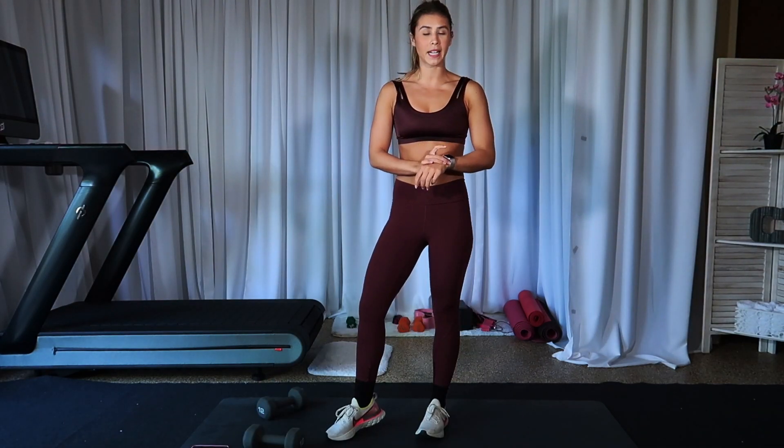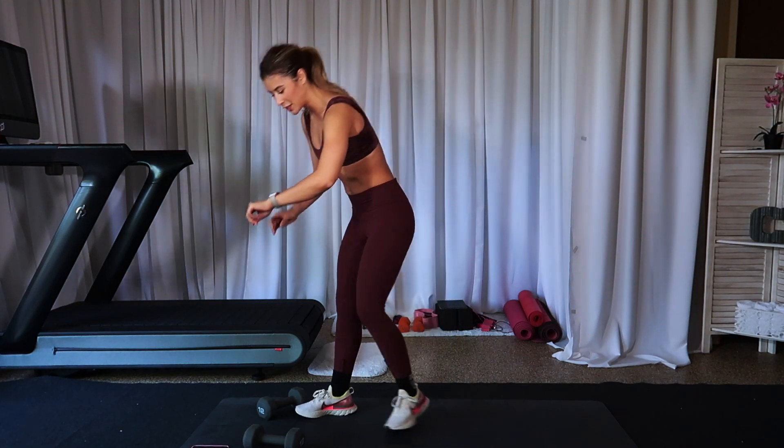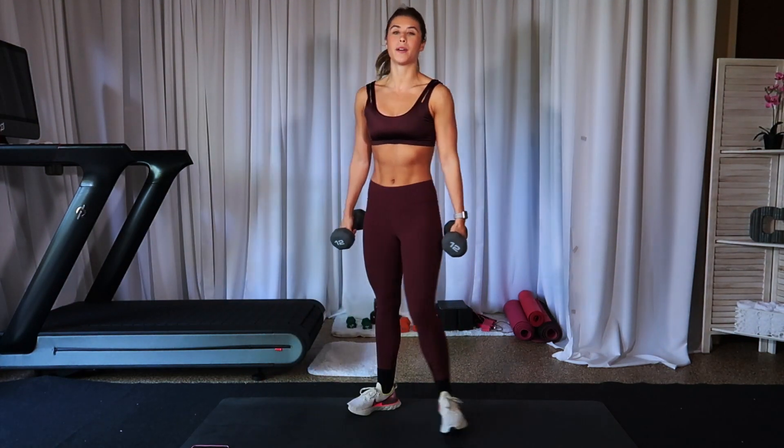We're going to go for five minutes, not stop, and then five minutes — hit, we're done. So let's set that timer. Three, two, one. Heavy set of weights. I'm using 12 pounders. Let's go.